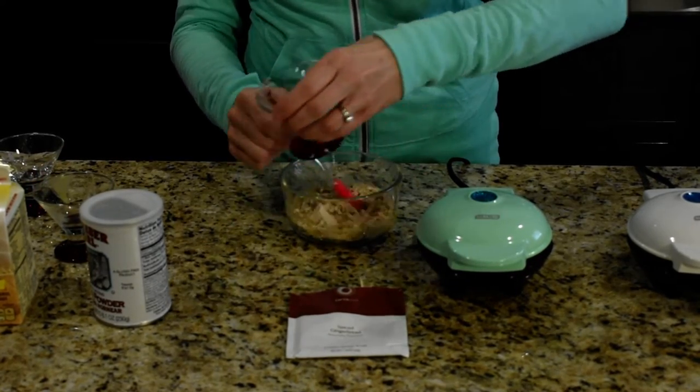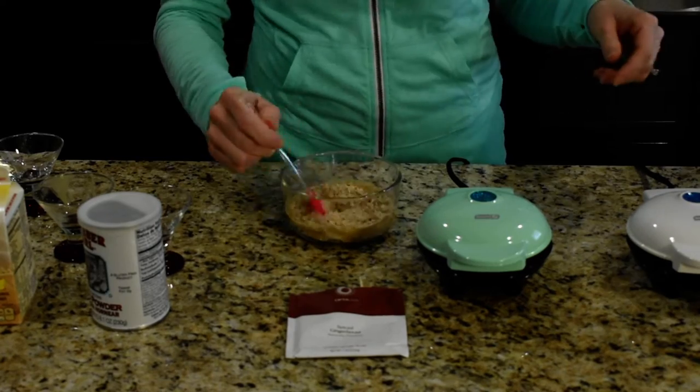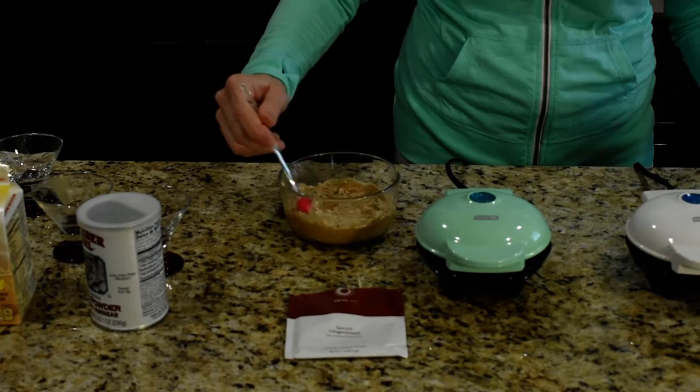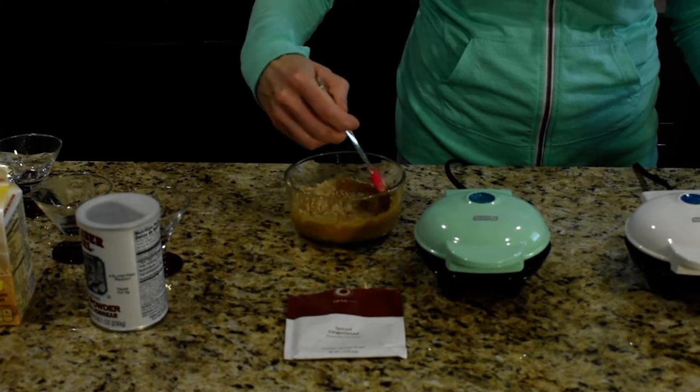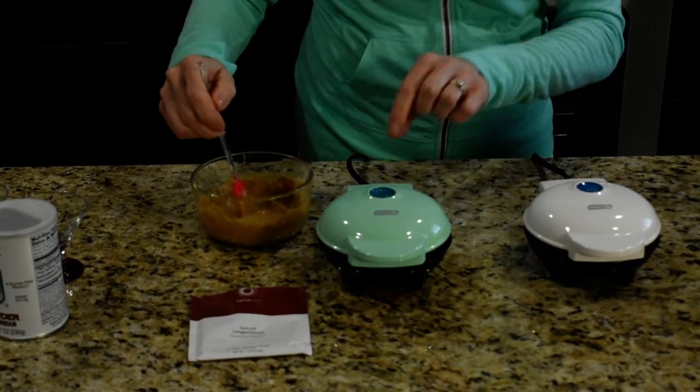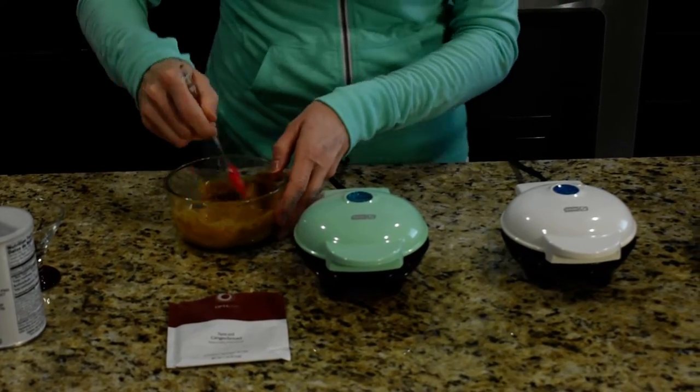We're just gonna mix that up really good. I am using the mini dashes — I love these. They are perfect for our fuelings, they're just the right size. You know how we're all about portion control in Optavia, so these dashes make your life really easy.